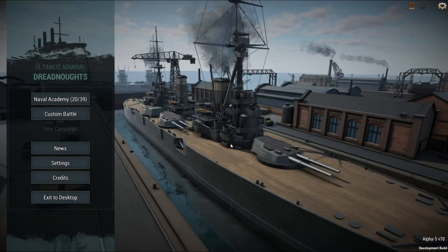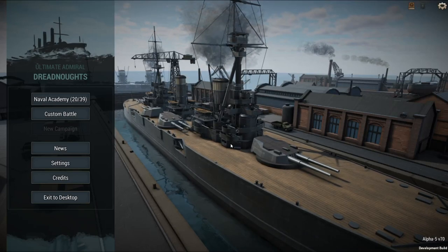Welcome back, Wowsery! Another Ultimate Admiral Dreadnoughts video here.